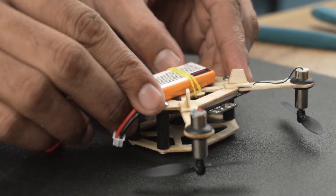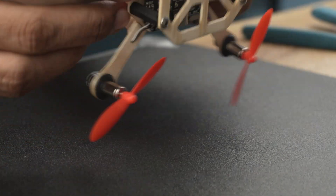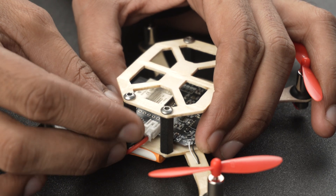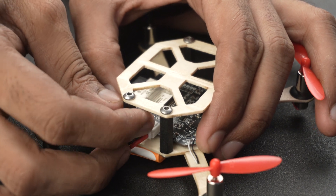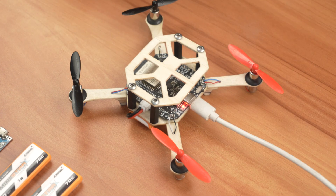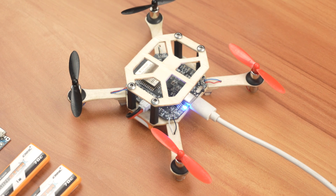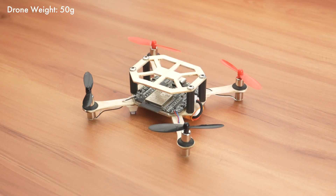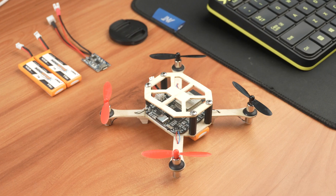For the battery, it's recommended to use at least a 30C LiPo battery. I am using a CHNL MiniStar 450mAh LiPo battery rated at 70C. As for charging, the flight controller already has an onboard charging circuit — the red LED indicates charging and the blue LED means the battery is fully charged. And finally, our drone is ready. It's quite lightweight, just 50 grams, including the 14 gram battery.